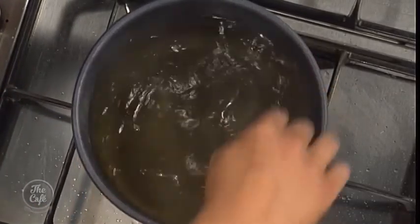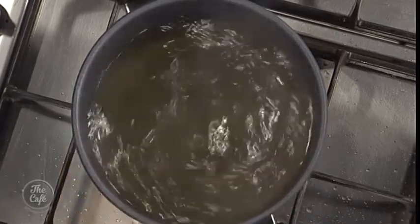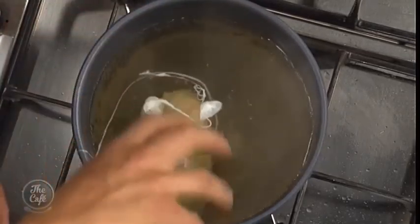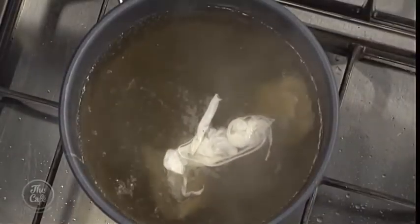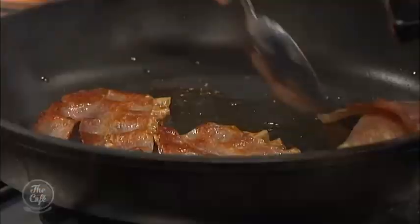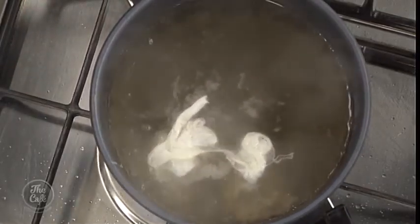Bring the water just up to the boil in a nice big deep pot, then stir it — you can use a whisk or a spoon. We're going to use gravity to create the shape. Give it a good stir, then crack your egg and drop it in. You can see as it's spinning around the white is wrapping around the yolk. Make sure it's just under the boil so the egg sets. If it's not hot enough it won't set and you'll lose the shape. Bring to the boil, turn it down to a simmer, about two and a half to three minutes will be perfect.